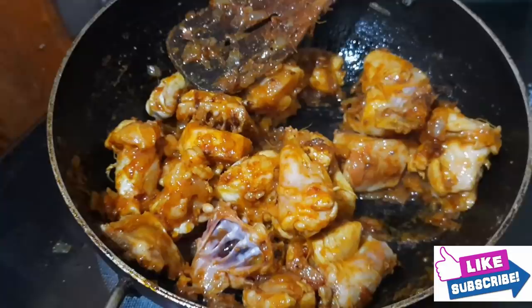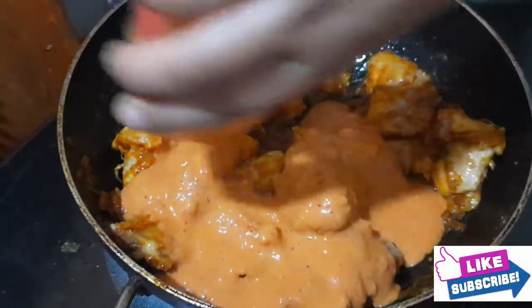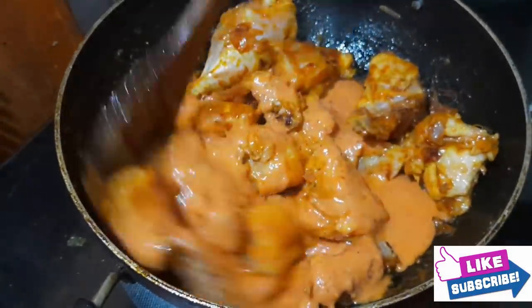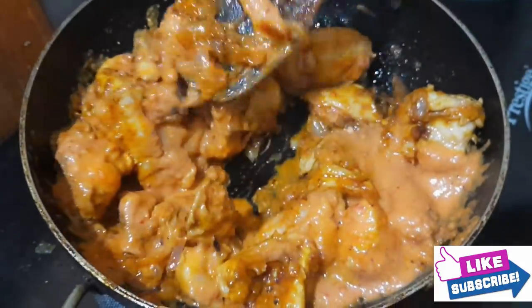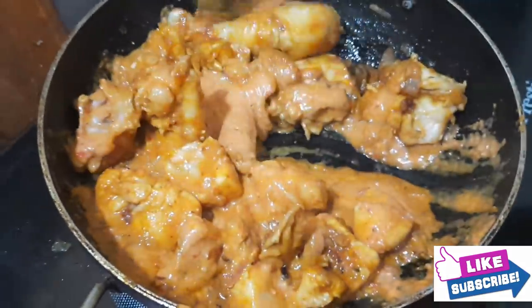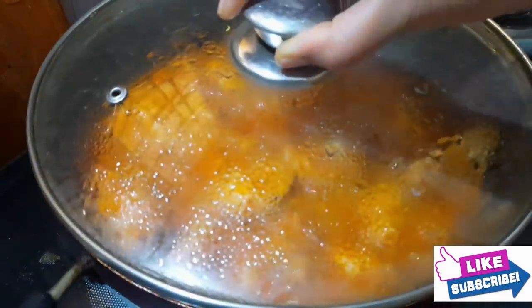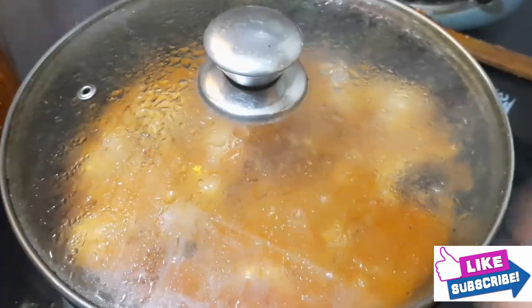Add the chicken, add the cheese, mix the chicken, cook the chicken. After 5 minutes, cook it for another minute.